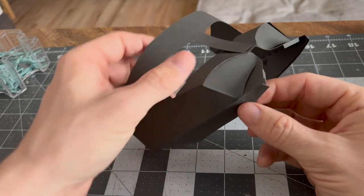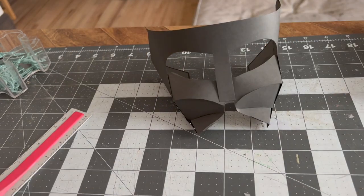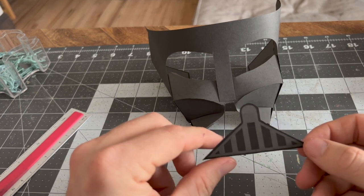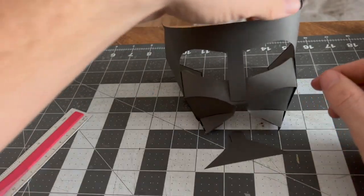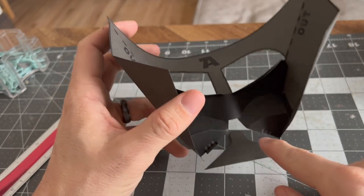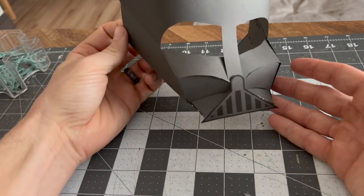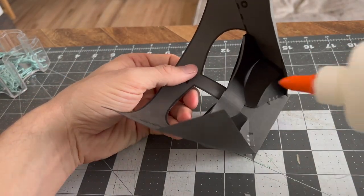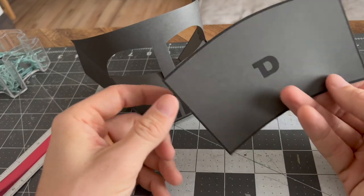You can kind of see a face starting to take shape. We're gonna grab piece C, which is Darth Vader's mouthpiece or vent — I'm not sure what you call it. This is gonna end up going right here. The best way to do this is to place it face down, take the mask, and there are two tabs that we're gonna use to attach to the mouthpiece. Then since these two tabs are the only thing holding it in place, I'm just gonna put some little dabs of glue up in the nose area.